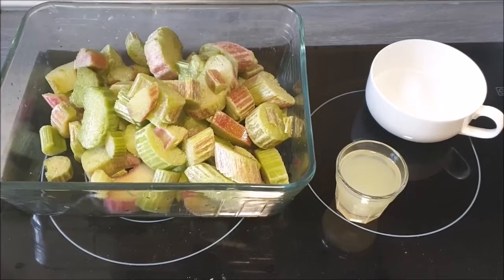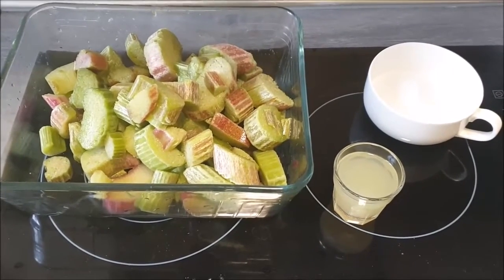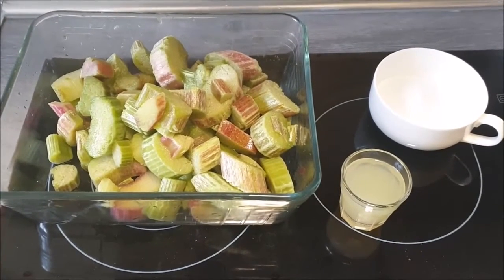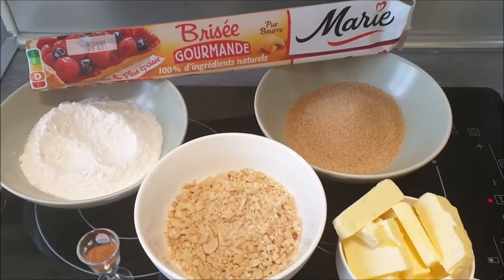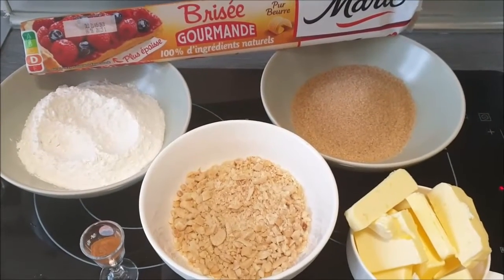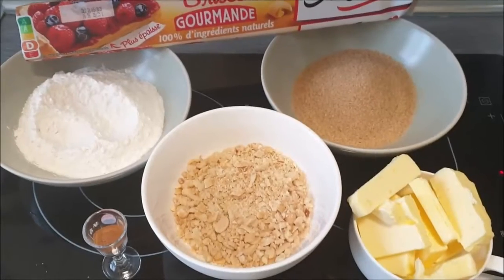I have 70 grams of stevia sugar — the recipe called for 140 grams of ordinary sugar, so I divided it by half. And I have the juice of one lemon. For the base, I'm using store-bought shortcrust pastry; I'm just too lazy to make my own.